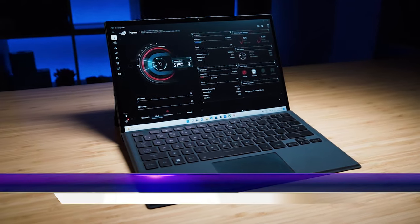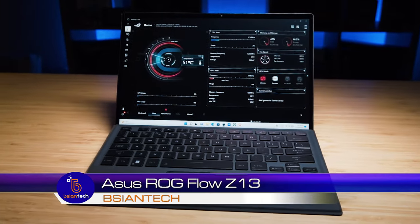Now, that was released in 2020. Fast forward two years later, in 2022, and ASUS has now created a new form factor in the Flow family. Meet the new ASUS ROG Flow Z13.